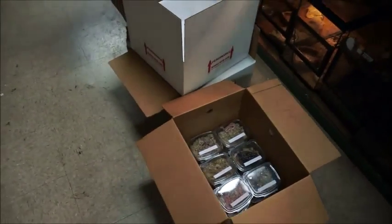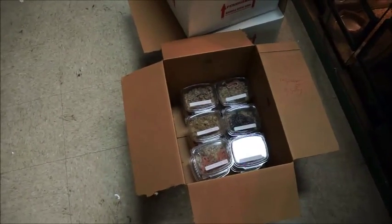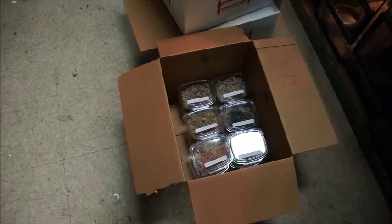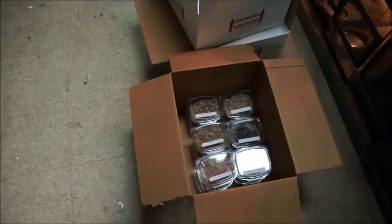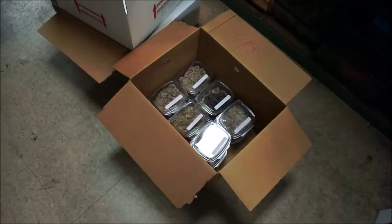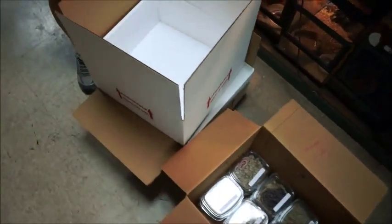We're recording the packing of a live animal shipment being prepared to ship via FedEx express priority overnight. What we have here is a hundred and twenty baby corn snakes shipping to Florida to one of our good customers.